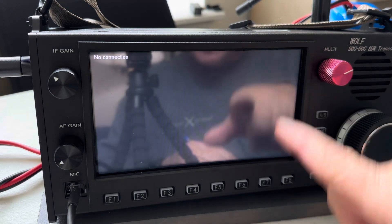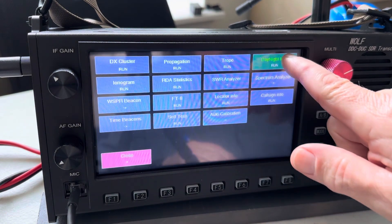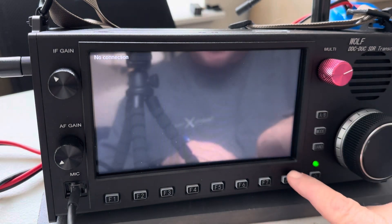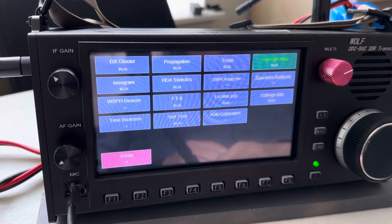Sometimes it thinks it has no connection even though it does. We'll come back to that one.